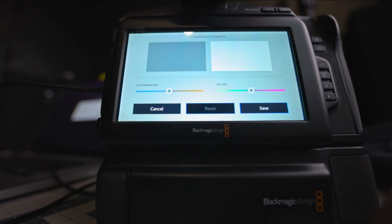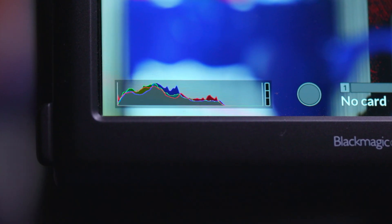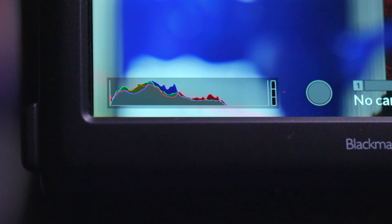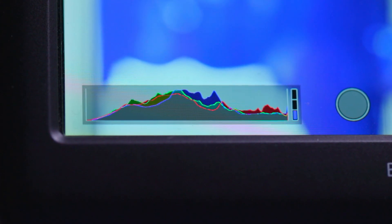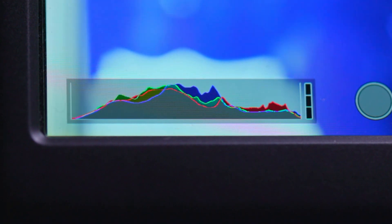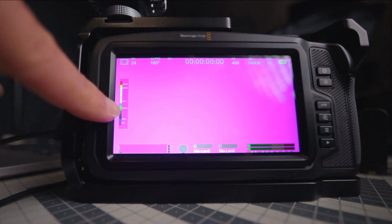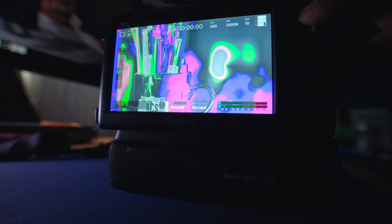Next, Blackmagic Design put in an RGB histogram — finally! That's something a lot of us have been looking forward to. They've also added color channel clipping indicators so you know when you've clipped a specific color channel, kind of similar to a red. Plus, we now have a false color guide so we can understand exactly what Blackmagic's false colors actually mean and what levels they're referencing.